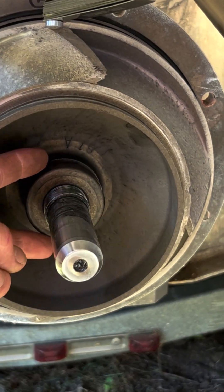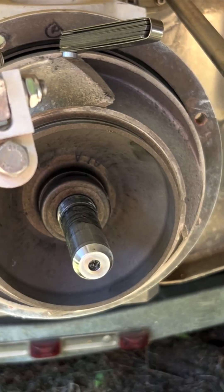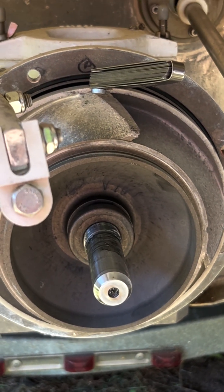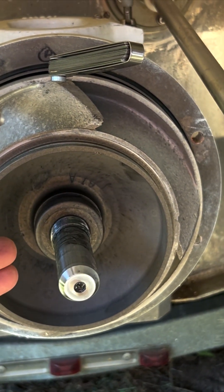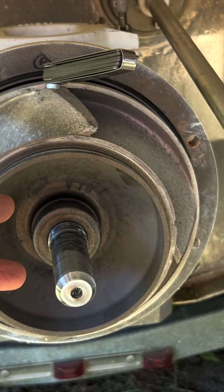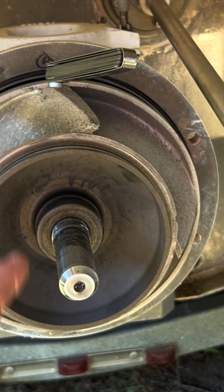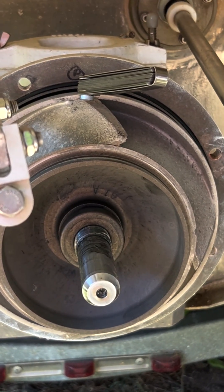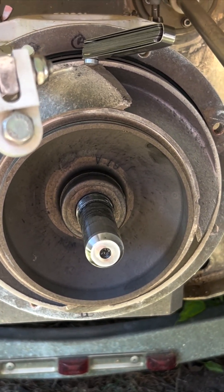There's a custom puller you can order for $200. I'm going to try and do this with a three-jaw. I know it's explicitly stated not to do that because you can break the impeller, but I bought a three-jaw that had really wide flanges, hoping it's going to work — about $40 versus the $200 part. And if I screw up this impeller, I'm probably going to buy a new one anyway.